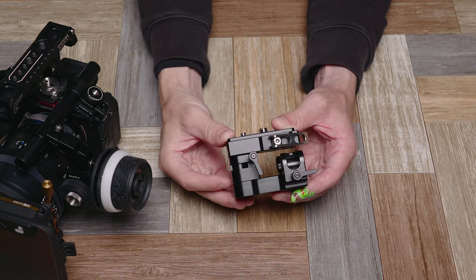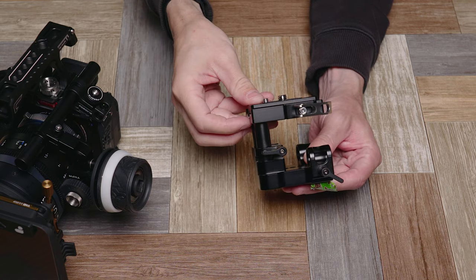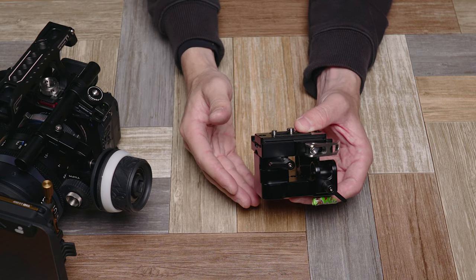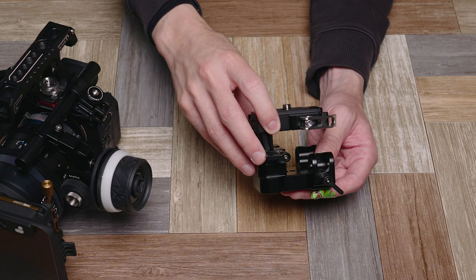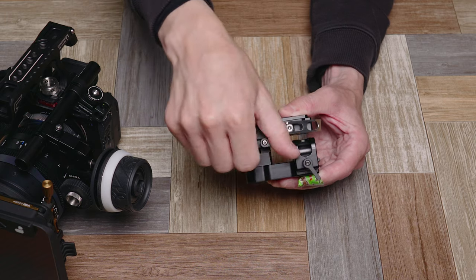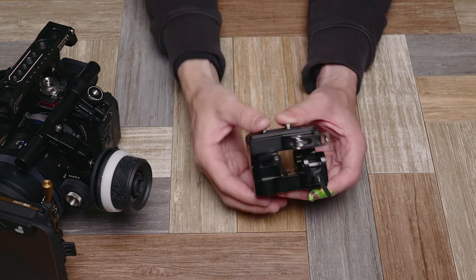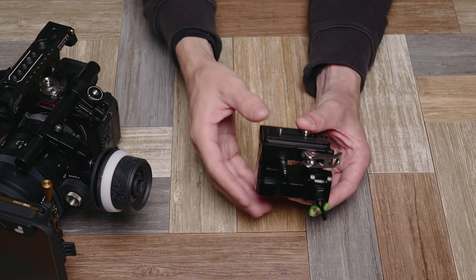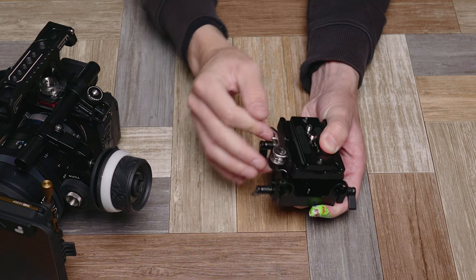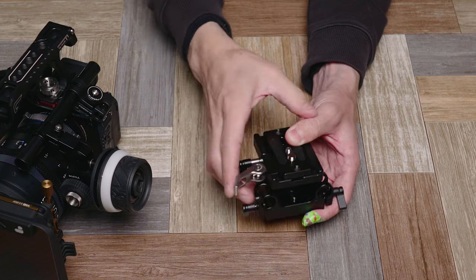The other thing I really like about this is you'll notice there's this space in between here — with this knob right here you can loosen that up and actually raise it higher or adjust the height. For certain matte boxes or things, you might need more or less height to your rig. So you can have more height when you need it, but you can also squish this down to a more compact setup when you don't. I love that flexibility of being able to have a larger or smaller setup with any kind of functionality here.